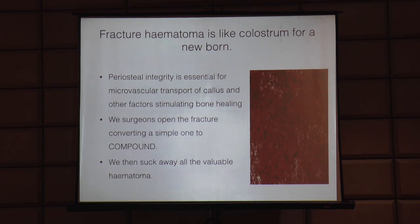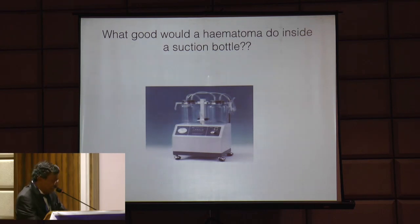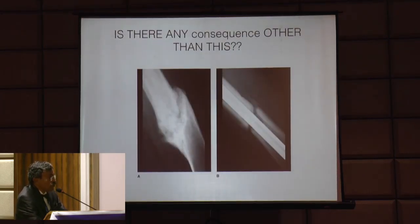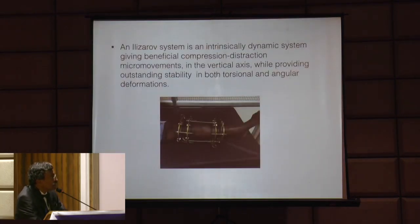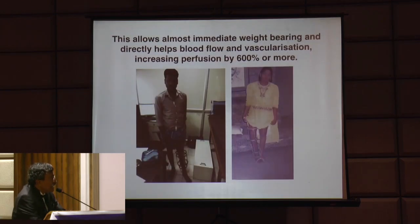Fracture hematoma is like colostrum for a newborn - that is where the nidus for callus formation forms. When we open a fracture, we convert a simple fracture into a compound fracture and suck away all the valuable hematoma. That hematoma has to be inside the body to help the bone to heal - with such frightfully invasive interventions, naturally we get disasters. Micromotion is essential for healing, and the Ilizarov system is an intrinsically dynamic system giving beneficial compression-distraction movements in the vertical axis while providing outstanding stability against torsional and angular deformities without touching the fracture hematoma.